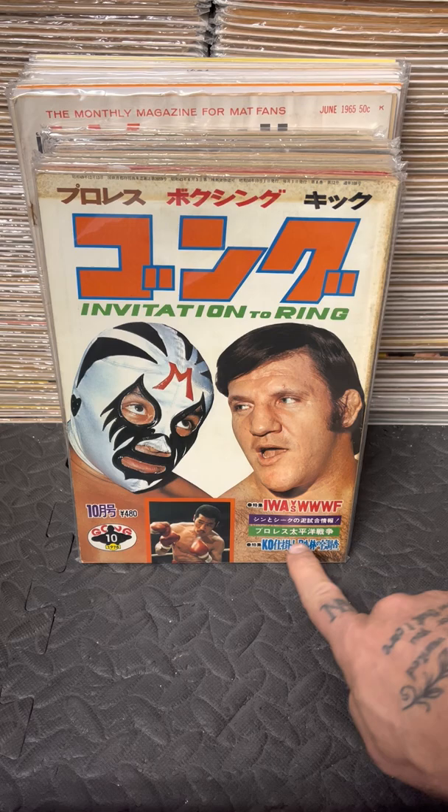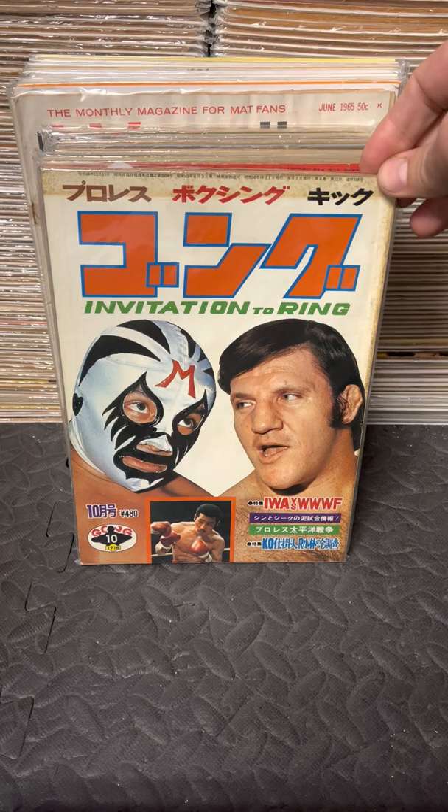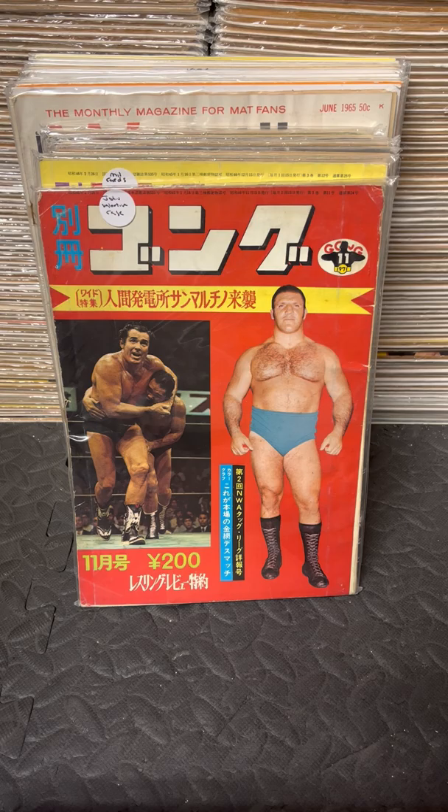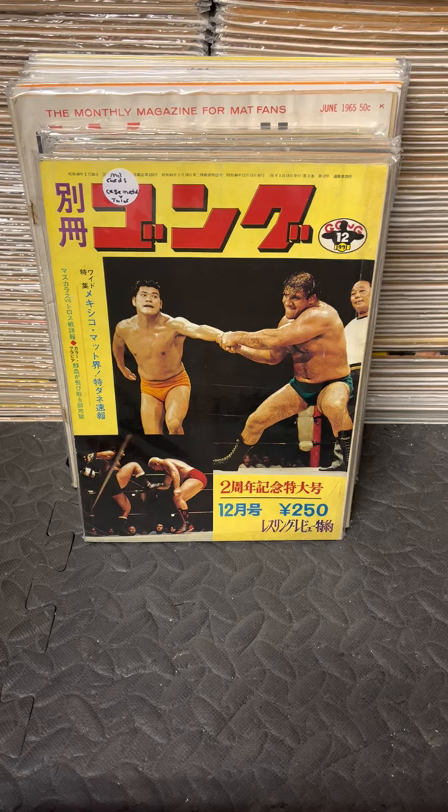Even the Japanese got into the hype of these two facing off. The Japanese issue says 'WWA versus WWF — could the match possibly happen?' Of course, we never got that match. Here is Bruno's first Japanese cover on the cover of Gong, November 1971 — a great shot of Bruno that I've always loved.